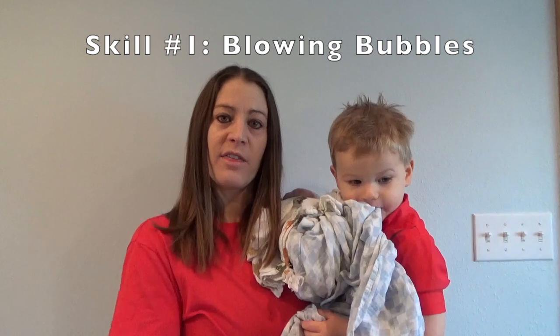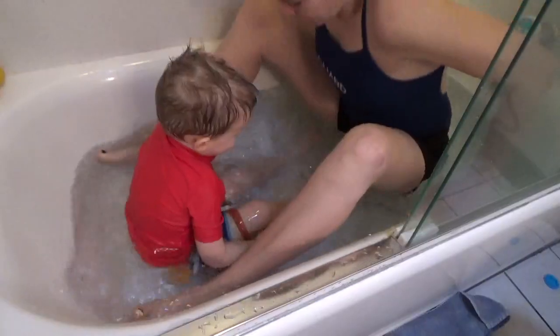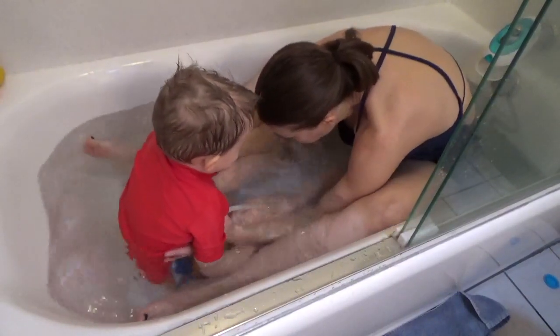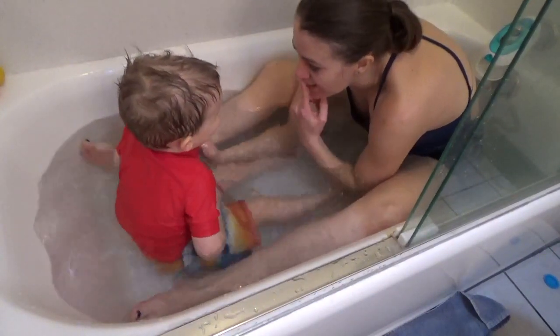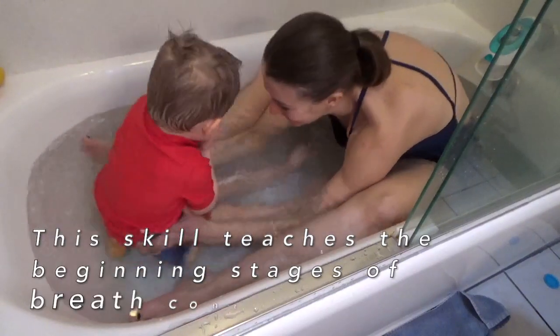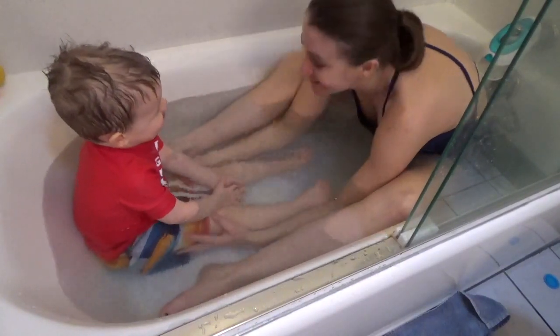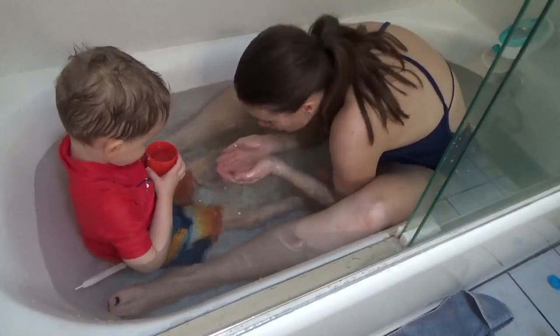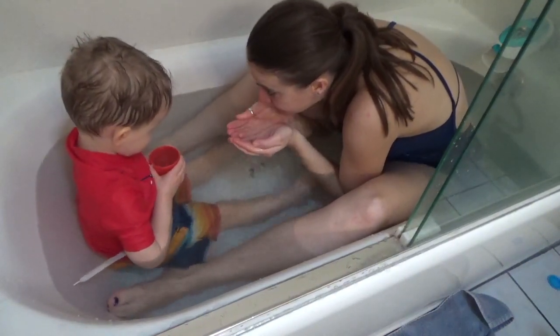The first skill we're going to talk about is blowing bubbles. When you're blowing bubbles with your child, the first thing you want to do is explain to them what you're going to be doing — say 'we're going to be blowing bubbles' — and then show them by blowing the air out. When we blow bubbles, we blow all our air out. Then show them in the water, just like this. Good job, blow the air out like this. If you can't get down into the water, you can always bring water up in your hand and show them what it looks like when they blow all the air out. You can show them on top of the water where it moves the water, and you can show them with your mouth to the water, showing them how it actually makes the bubbles.